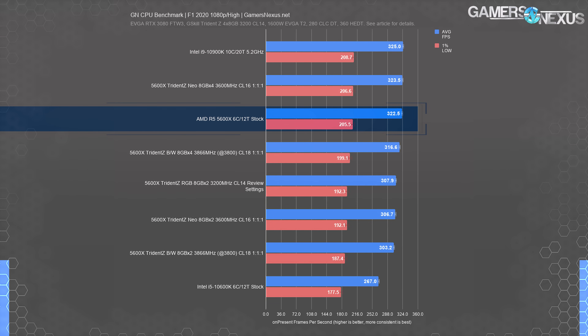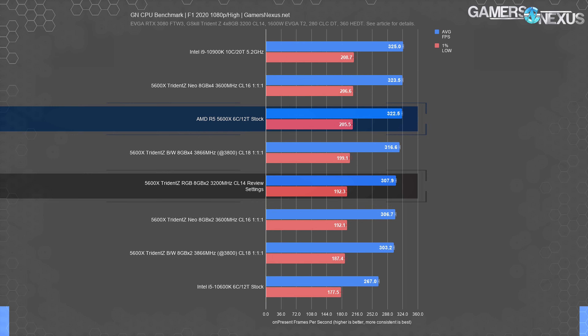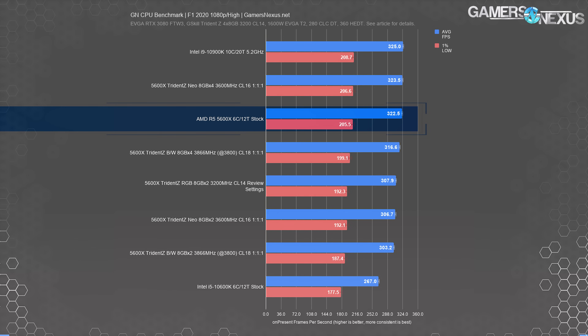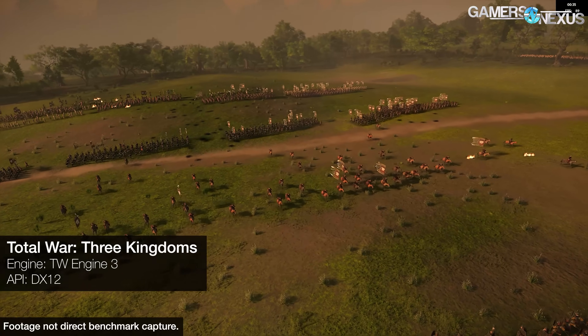With the 4x3200 configuration at CL14 — the same we used for Intel — the 5600X performance is functionally equal to the 10900K at 5.2GHz. Dropping to a two-stick configuration of the same allows the 10900K a 20 FPS lead over the 308 FPS average of the 2x bench, or a 5.6% improvement from low to high.